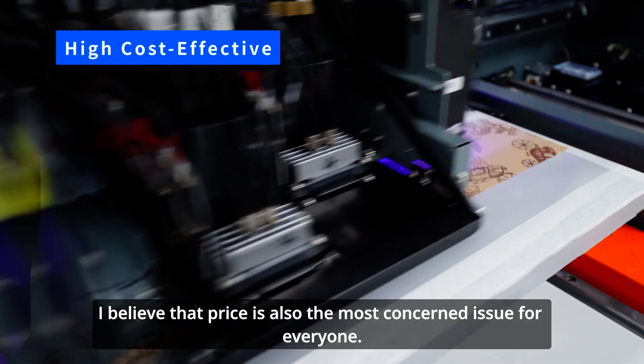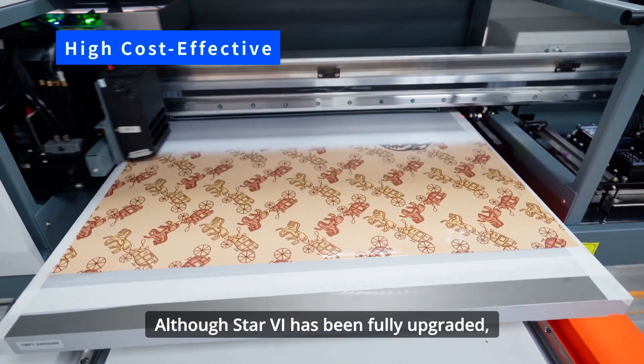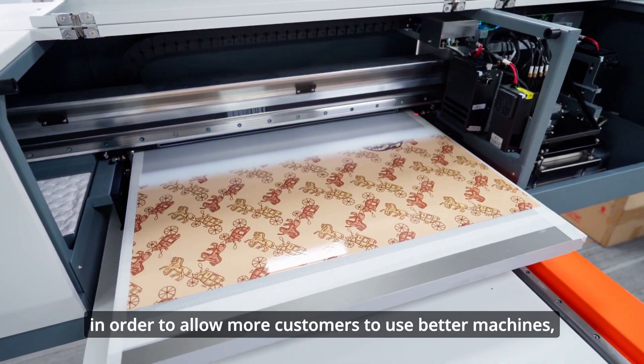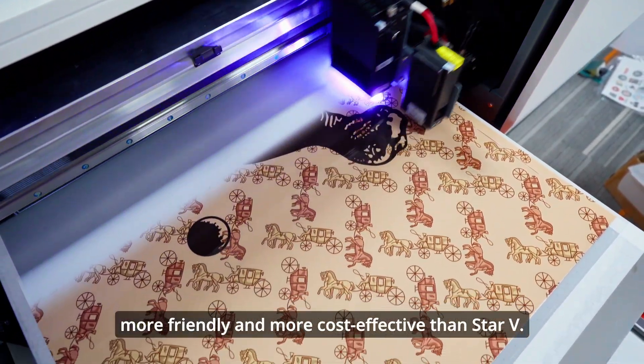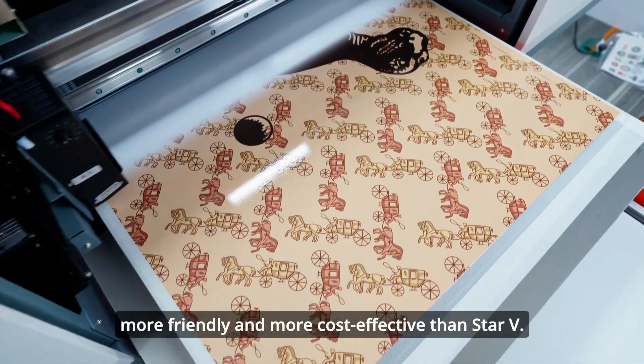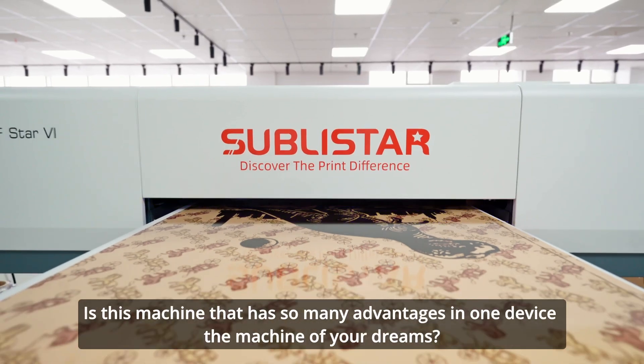Price is also the most concerned issue for everyone. Although Star 6 has been fully upgraded, in order to allow more customers to use better machines, Star 6 will be cheaper, more friendly, and more cost-effective than Star V. Is this machine that has so many advantages the machine of your dreams?